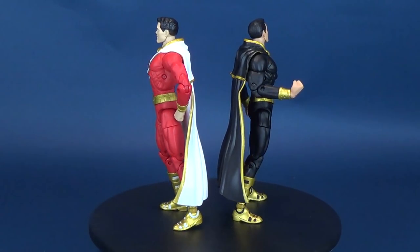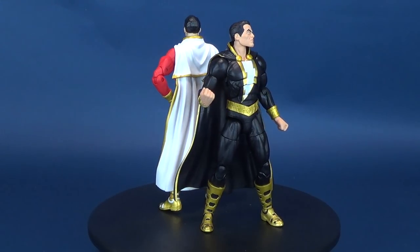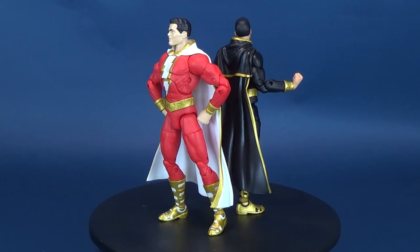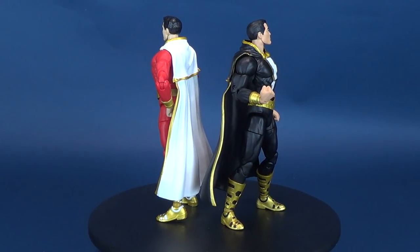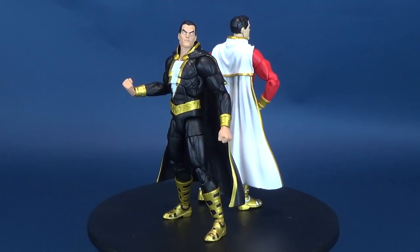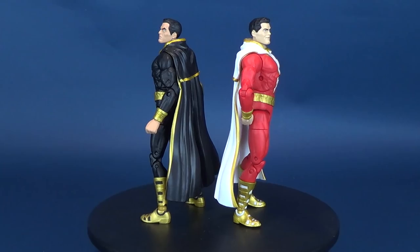Just say the magic word — here's your look at the new DC Collectibles DC Essentials. This is the Shazam and Black Adam Action Figure 2-Pack. The DC Essentials action figure line kicks off 2019 with a 2-pack featuring Shazam and his arch nemesis Black Adam. These highly articulated figures can be arranged in numerous poses allowing you to recreate the showdown you've always imagined.